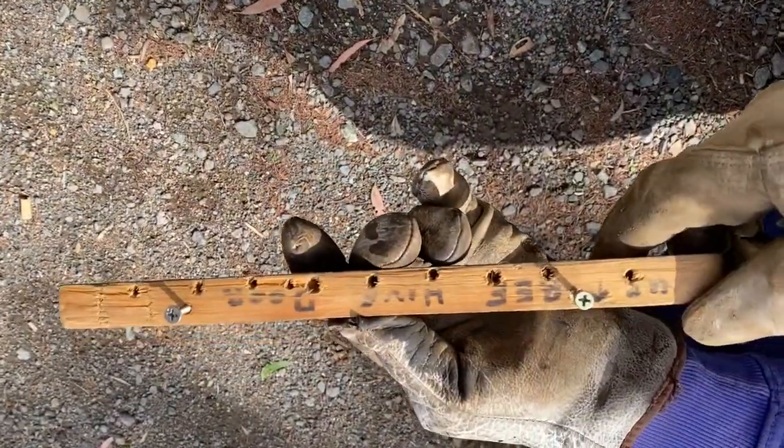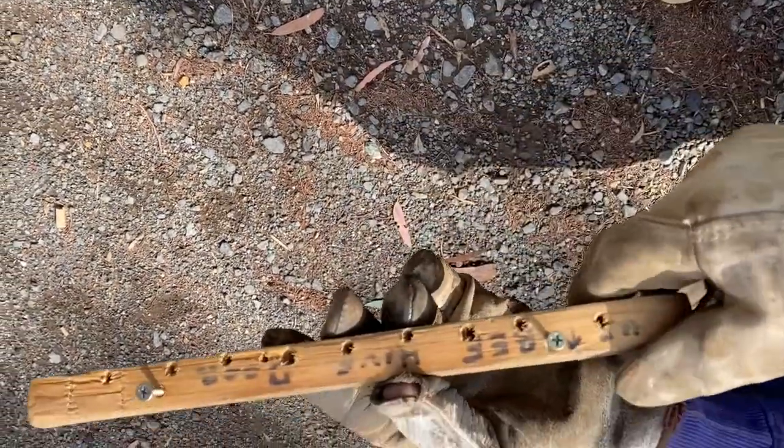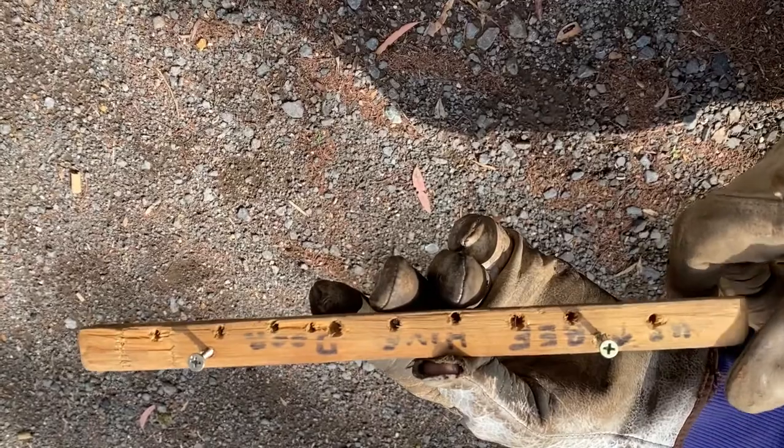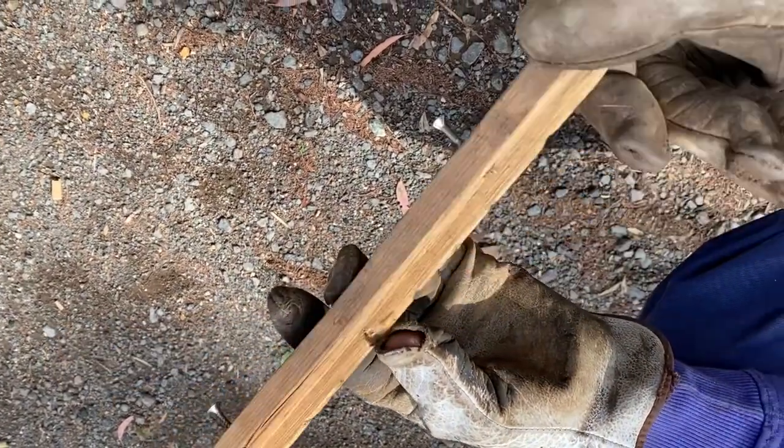This is the little beehive door that John made — you can see he's drilled little ventilation holes that are too small for bees to get in and out of, but it supplies a bit of added ventilation when they're locked in for their transit.